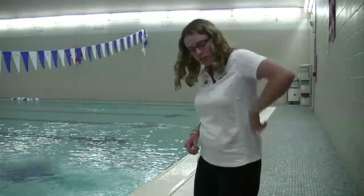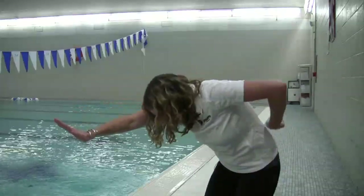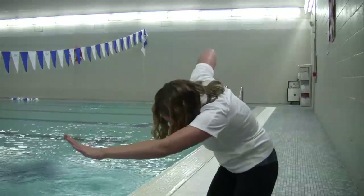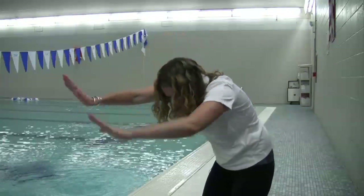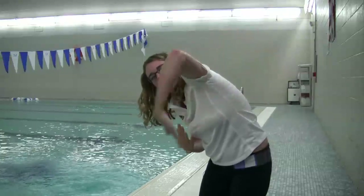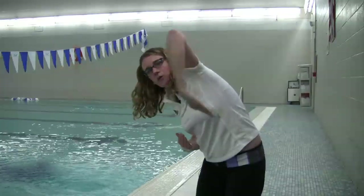To do this exercise correctly, you want to think about the visual of pulling a zipper up the side of your body. So what it'll look like out of the water is pulling that zipper up, swinging your hand through. Pulling that zipper up alongside your body, swinging that hand through. You want to think about bringing your elbow high out of the water and then letting your forearm swing forward when you get to the point where you can't come forward any farther.